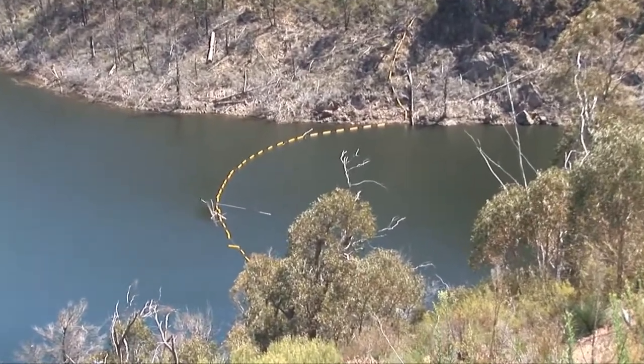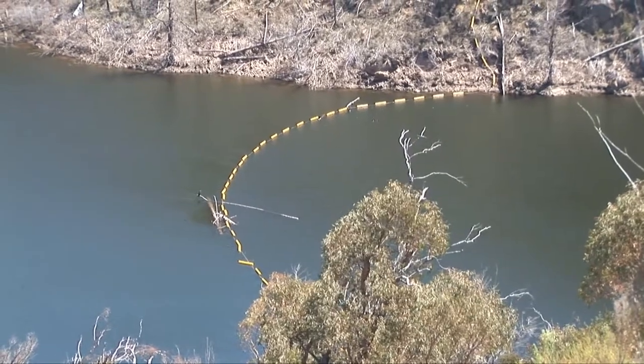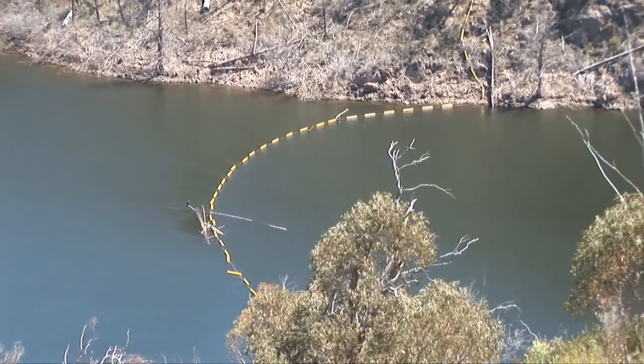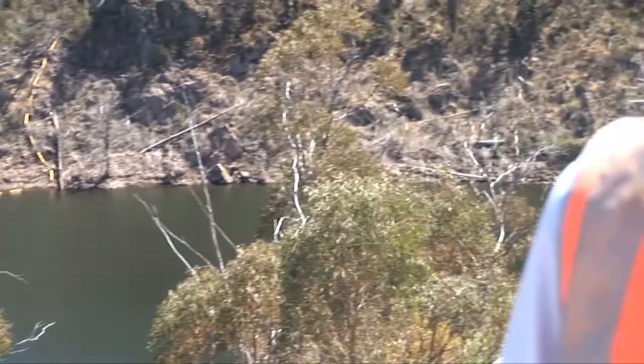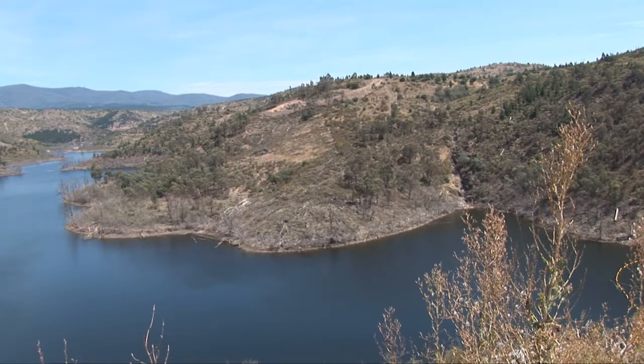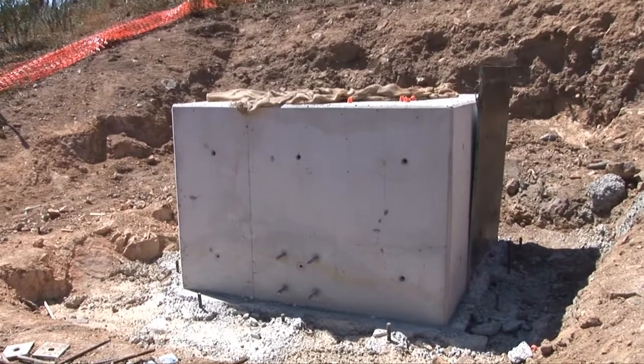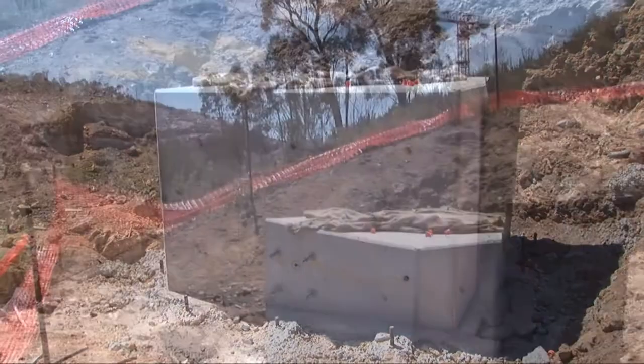What's going to happen is as the dam fills up, all the debris that's accumulated over the years will be washed down and will eventually impact on the dam unless we put a boom in. On the opposite bank, about 500 odd metres away, there's a large concrete anchor that was installed, and there's another one just over to my left about 30 metres away.